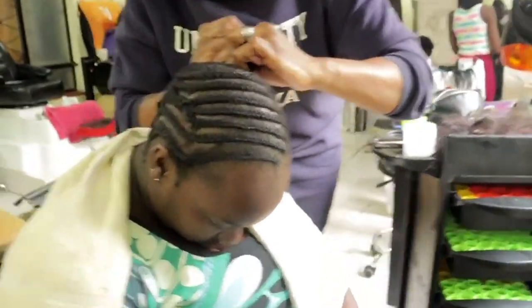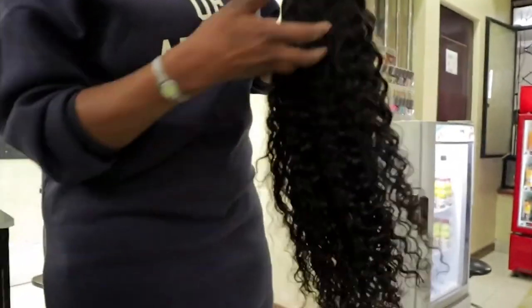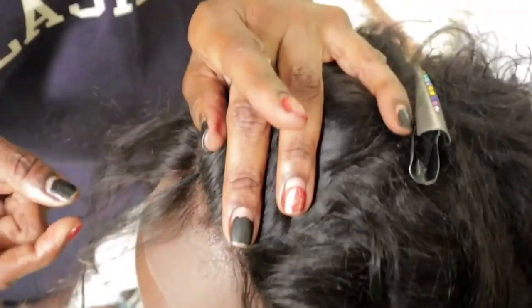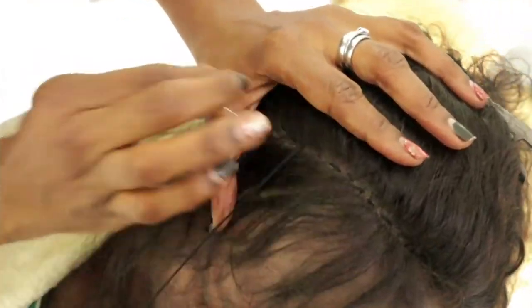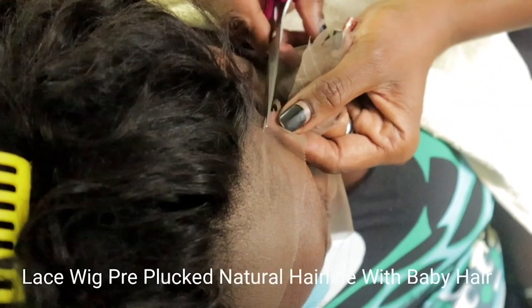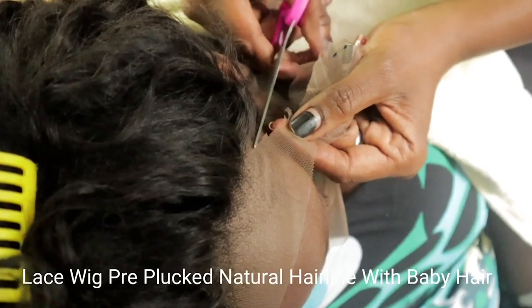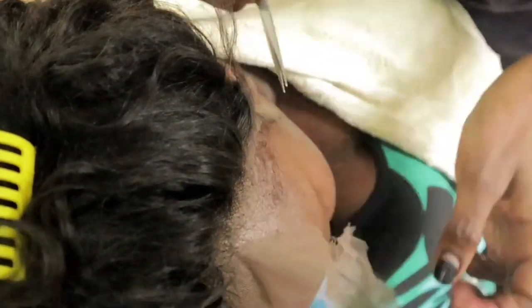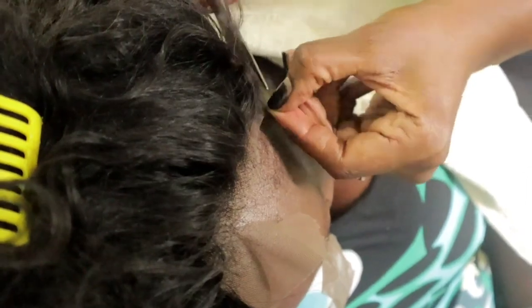My hairstylist Joyce, she customized this wig for me. I'll show you that video also — how she did it will be on the link down below. She customized it perfectly, she even knew my face. I don't know how I'll get another one like it. There's no need for me to even put lace glue, but I'm gonna do it today so you can see how I lay my wig.